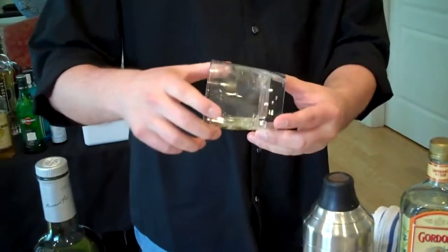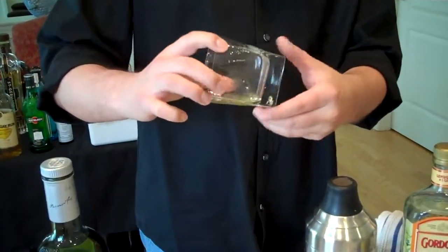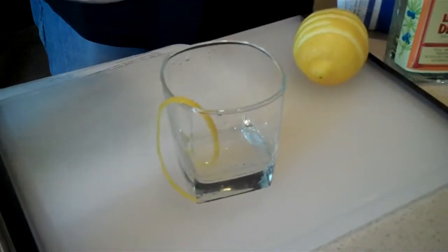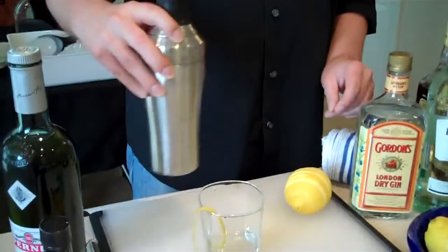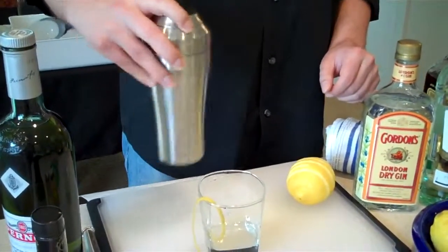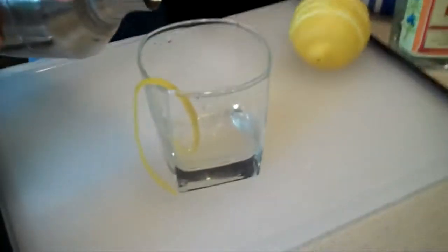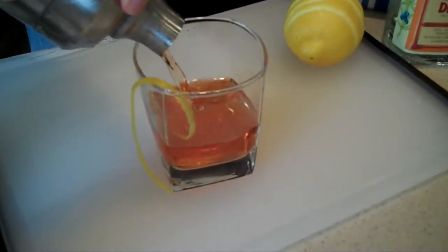I'm going to take this and roll it, just lining my glass with it. What sticks is what I want and I'll dump the rest. Now I'm going to stir this versus shaking it — I don't want to aerate it, I just want to cool it. So I'm going to give it a stir, and once I feel it's cold on the side, I'm going to drop that into the glass.